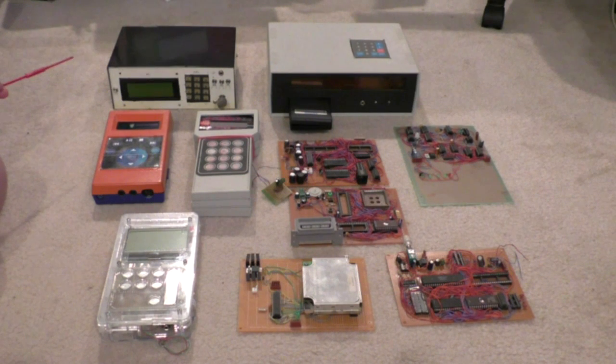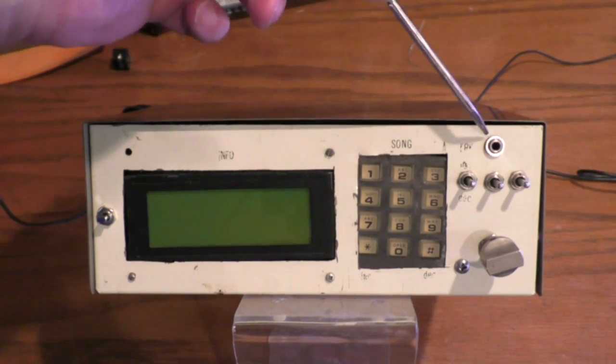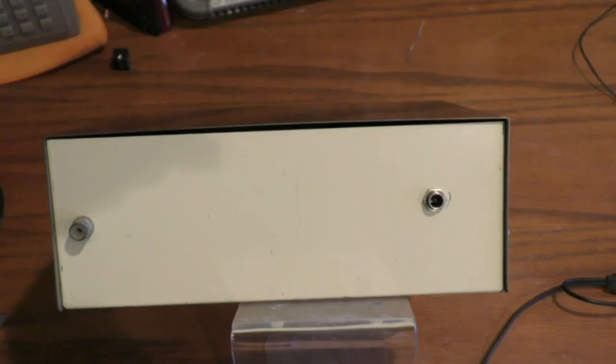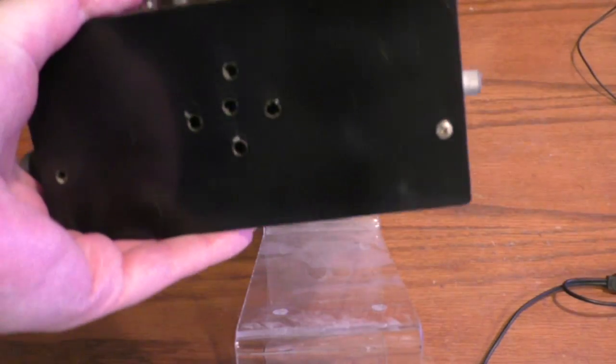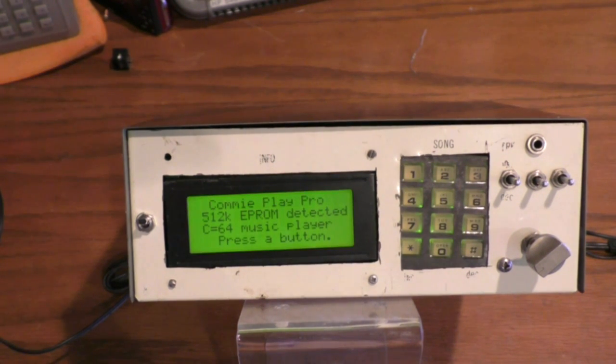That FM prototype never really went very far, but the main player here has FM synthesis in it so it does a lot more than that ever could. Getting right to it, we'll start with the first SID player I ever made when I was 19 years old and see if it still works. On the front there's a power switch, LCD, keypad stolen off one of those old bag phone cell phones, headphone jack, volume control, increment, decrement, subtune, start/stop, restart, and pause.